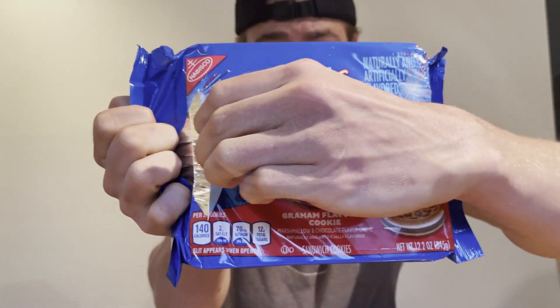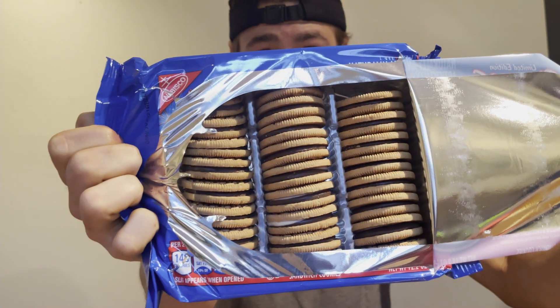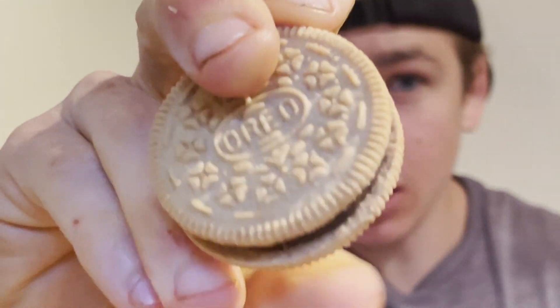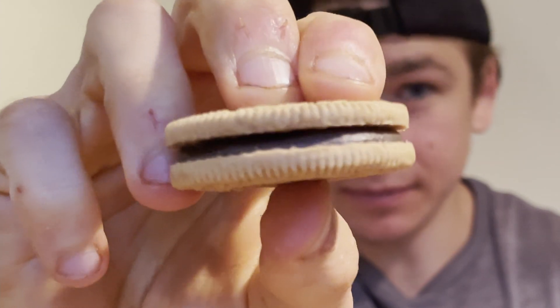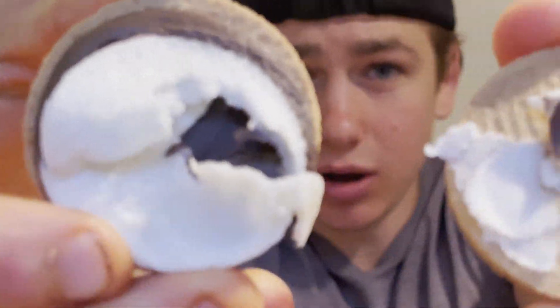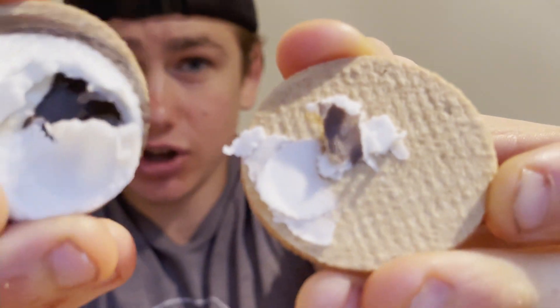Let me open it up for you guys. Now look at that — this is what the Oreo looks like. I'm excited!